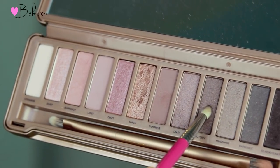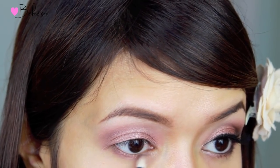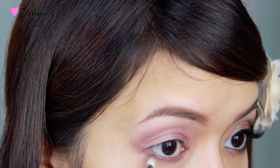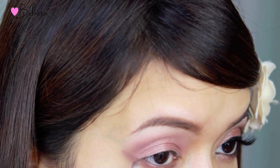With the pencil brush, I'm going to go into a darker color called Factory and I'm going to place this color along my lower lash line and also pull it up and create a V at the end.